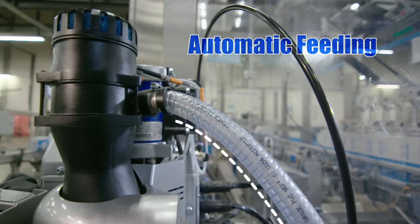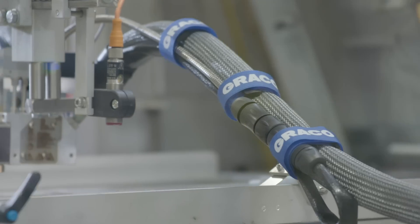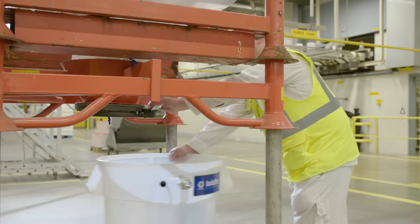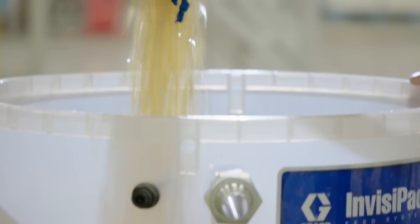The granules are automatically fed from the container into the machine, so the operators no longer have access. It's a closed system, so no risk of getting burnt. Today, our operators are no longer in contact with the heated compartment of the gluing machine. All they have to do is simply fill the container with granules. It has a large capacity, so refilling is done after every few shifts. That's really handy.